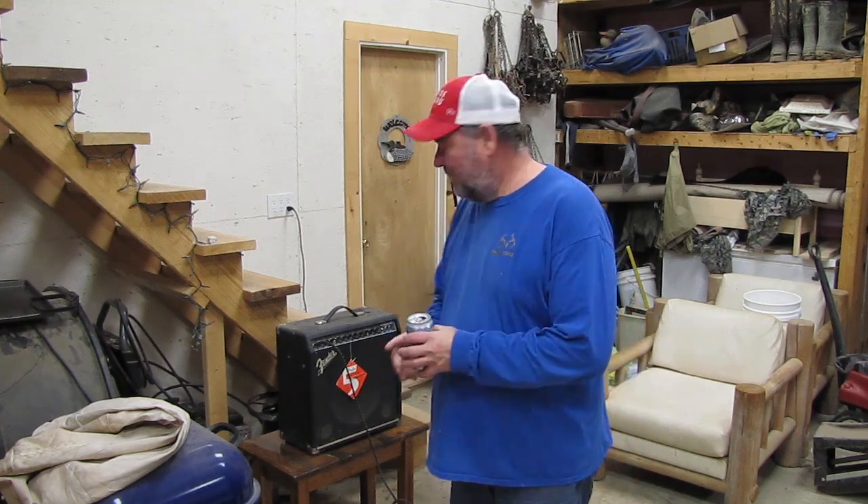Earlier today I was out here practicing on the guitar, just brushing up on a few scales and my Schick Happens theme music — just in case I lose the recording, I want to keep my finger memory in check in case I need to re-record it. But the Schickster came over and wanted to play with the amp, and I told him no. He needs to learn a few chords and at least some basics before I even want him near that amplifier. But maybe one of these days I'll sit down with him and show him a few basics.